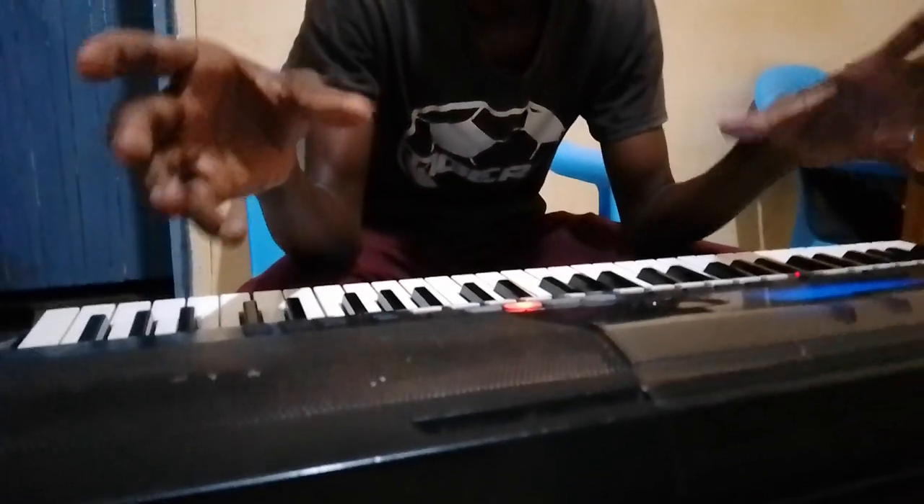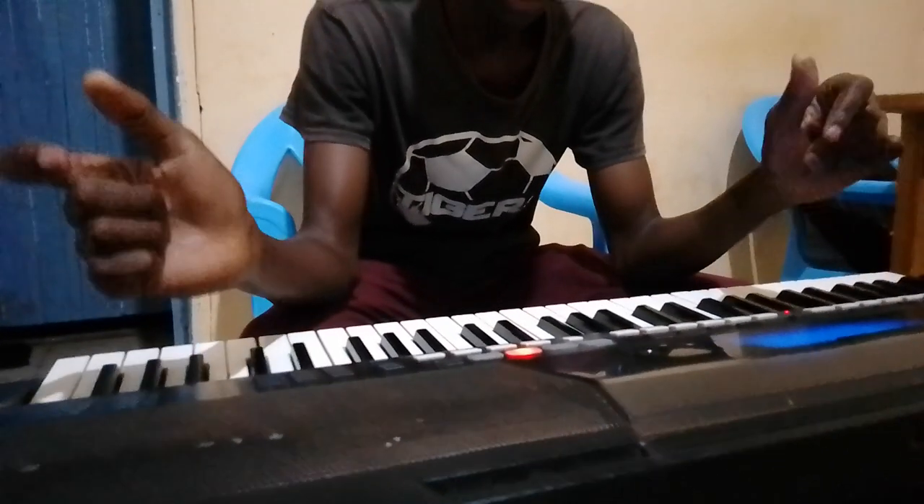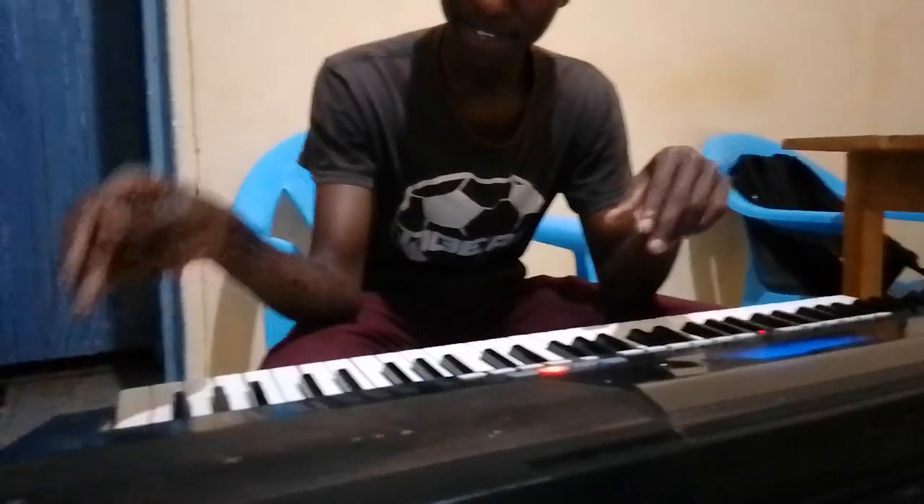Hello guys, welcome to my YouTube channel, it's me again, Kololux. Today I have a PSR-43 and I'm going to show you something really special.